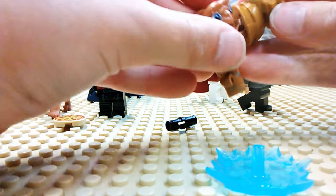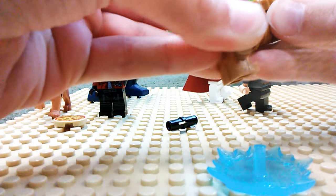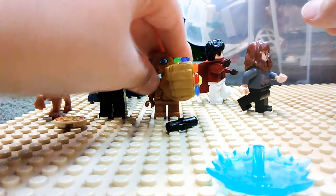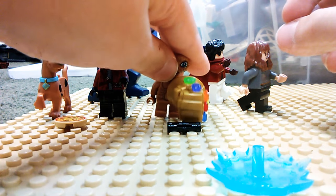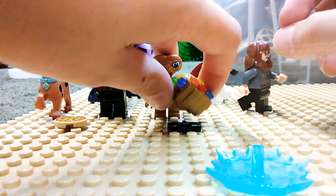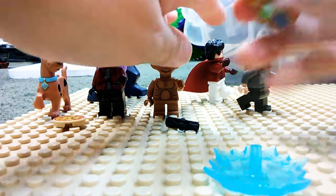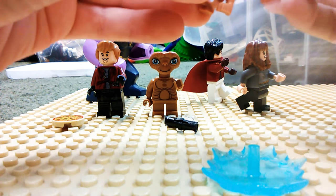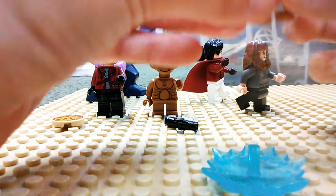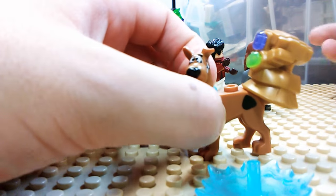Now you're going to want to place it right into a minifigure's hand, which would be very easy. It does take up a lot of space and it doesn't look the best, but if you really want your minifigure to have the most power in the world, you're going to want all of this stuff. And now, in case you want a more movie-accurate version where Scooby-Doo wields the Infinity Gauntlet, you can just place it on the tail like so.